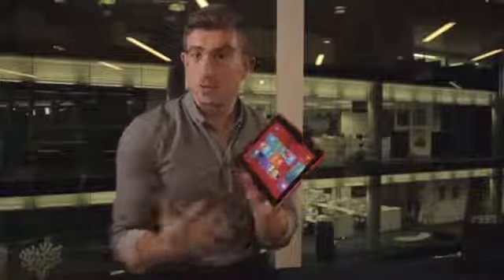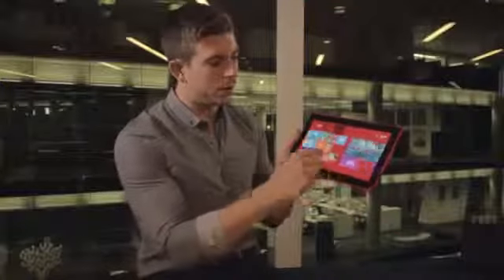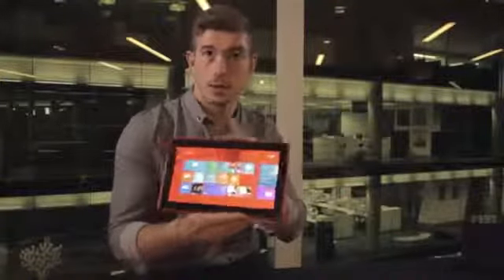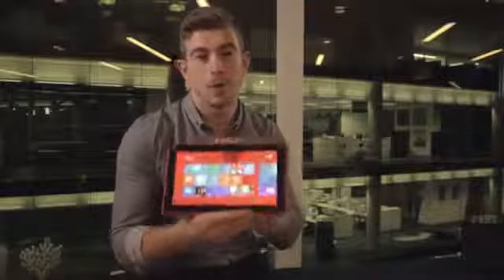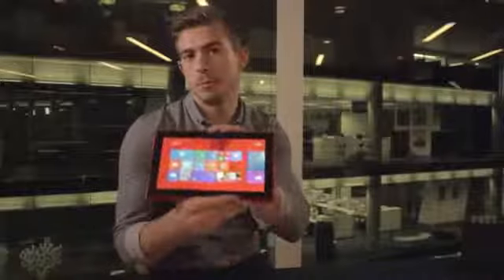At the top there's a little drawer where you can put in a micro SD card to expand the memory, but also a micro SIM. This is 4G LTE ready to go out of the box. You'll also notice this screen is absolutely beautiful — it works not only indoors but outdoors in direct sunlight. This is one of the best screens I've seen on a 10.1 inch tablet.